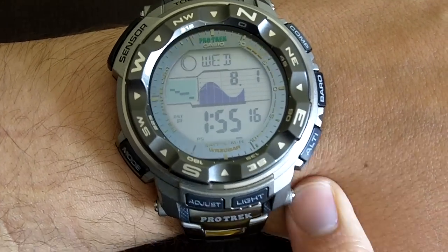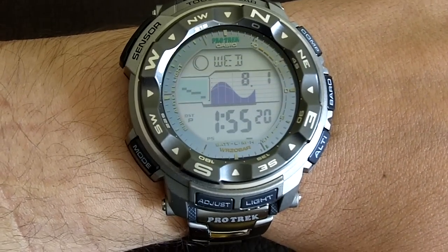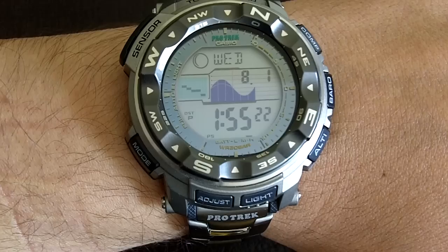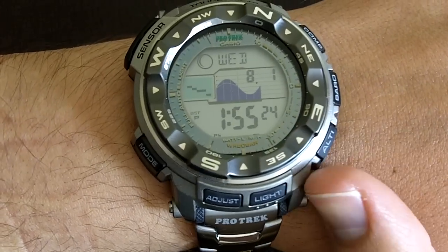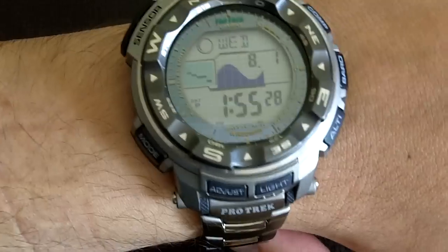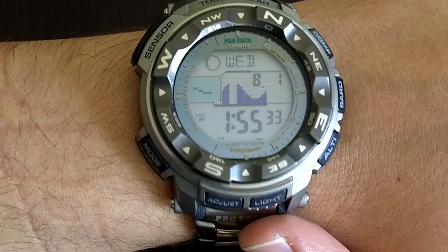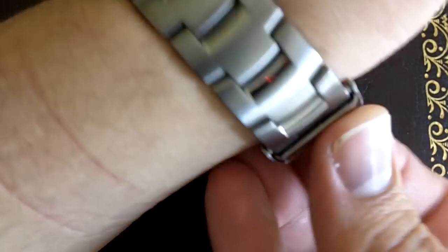The ProTrek, this one that you see right now, is one of the latest incarnations of the Triple Sensor series. There are other models as well, with some variations — some made of black plastic with a rubber wristband and such. This one being the 250T is a titanium model, and because of that, it has a titanium wristband that you see right here.